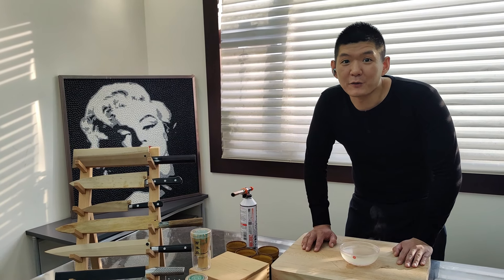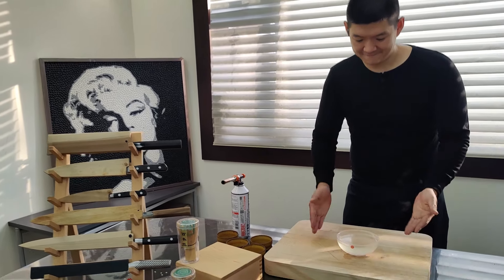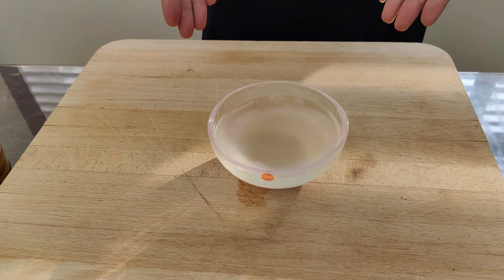Hello everybody, I'm Chef Mika. Today I would like to share with you how I make my combo broth. Combo has natural MSG.